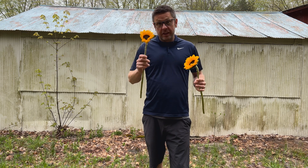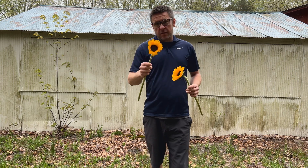I am having a conundrum. Is it too early to plant sunflowers? It's May 1st, we're in Michigan, and all signs point to it's time to plant.